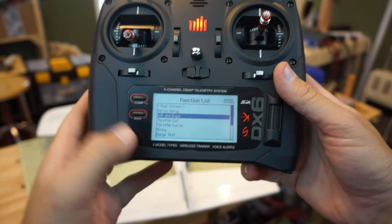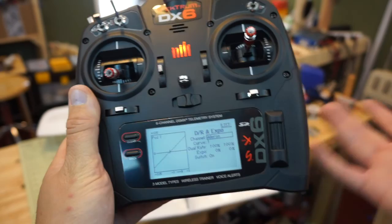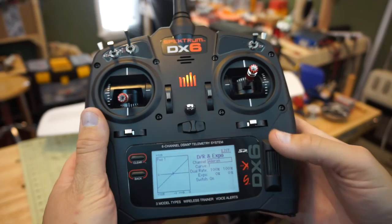To set that up, we depress the scroll wheel and go to D/R and Expo — dual rate and expo. I like to leave my rates at 100 most of the time and just increase the expo. What that does is give a very soft feel to the control surface when the stick is centered, and as I move farther out I get full authority out of that control surface.